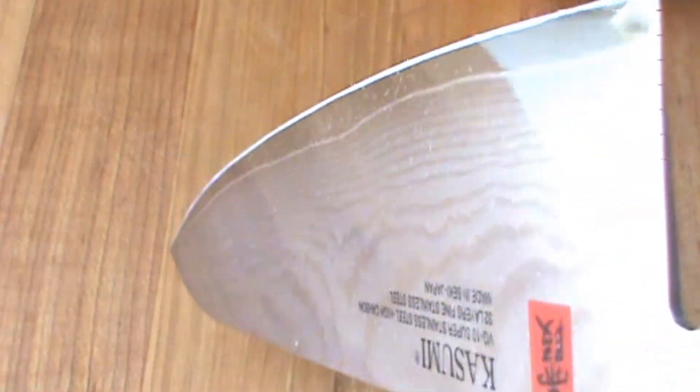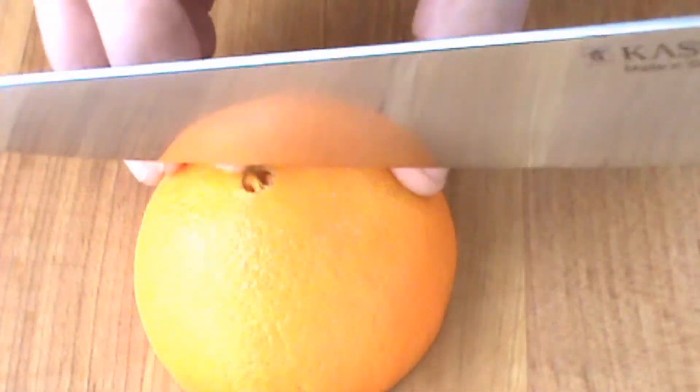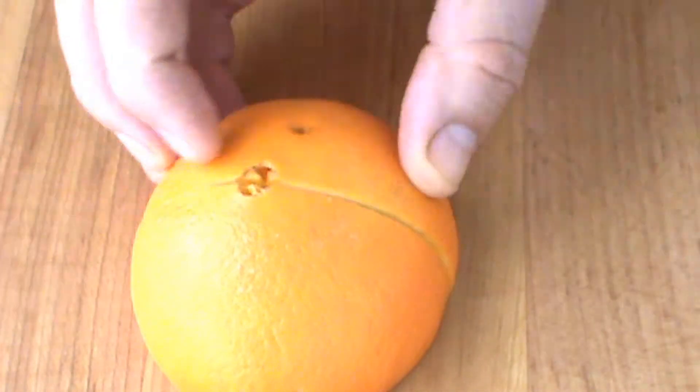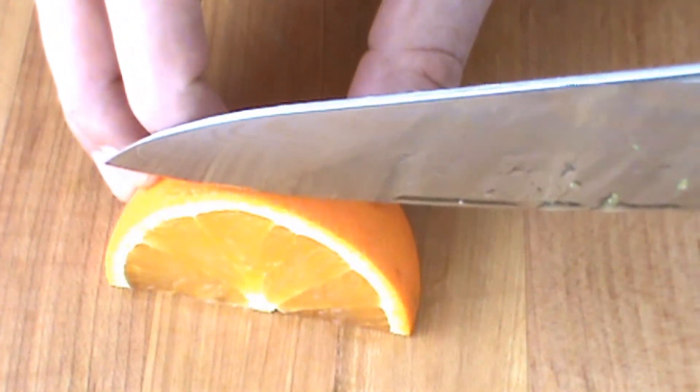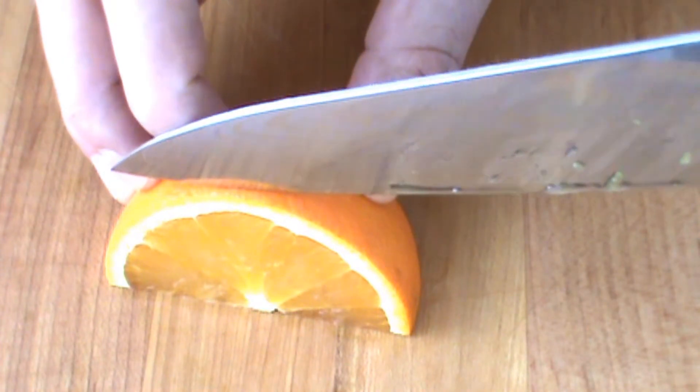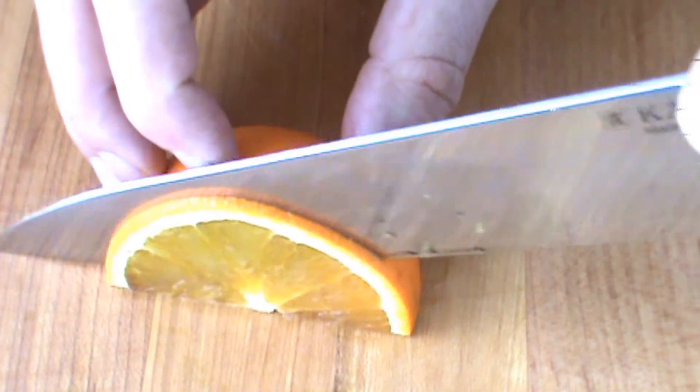What a knife. Got this orange here, I'm gonna cut it in half and show you just how sharp this baby is. We're gonna go with first a couple of just consistently nice slices.